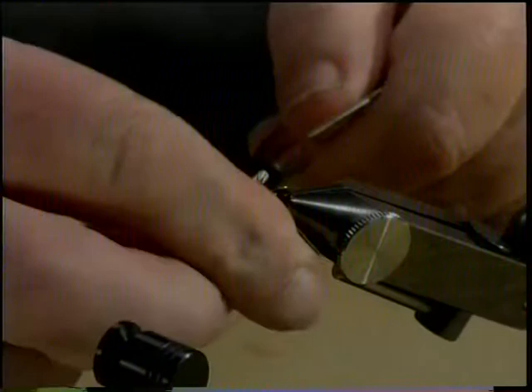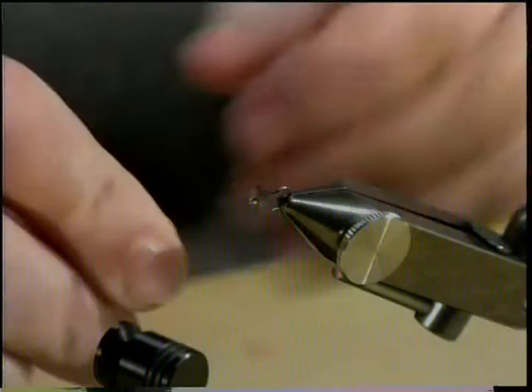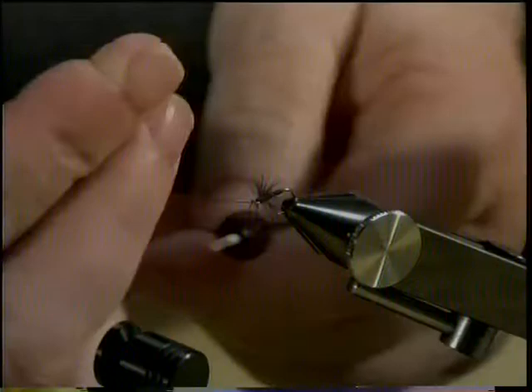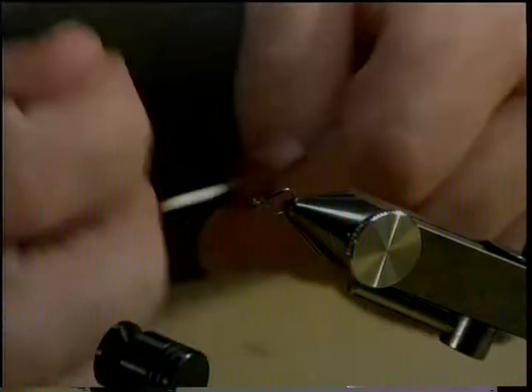Sorry about that — I just broke my thread. A three-turn whip finish, trim thread, fluff up your hackle, and the fly is done.